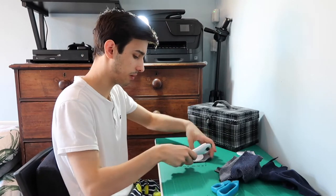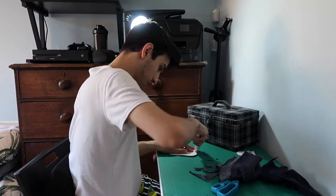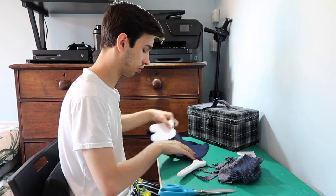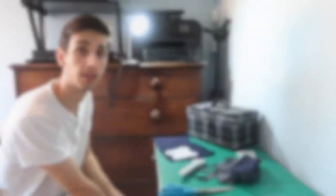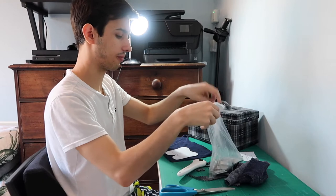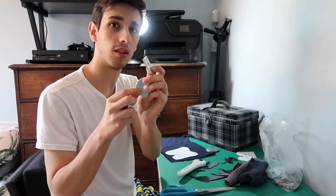I usually have weights on top but at the moment I don't have anything with me. I recommend if any of you use weights on top because this is really really hard without them. I got my little weights — they're kind of washers. I got them from B&Q if you're from the UK. They're just quite heavy and they kind of help when you're doing any patterns or anything like that.